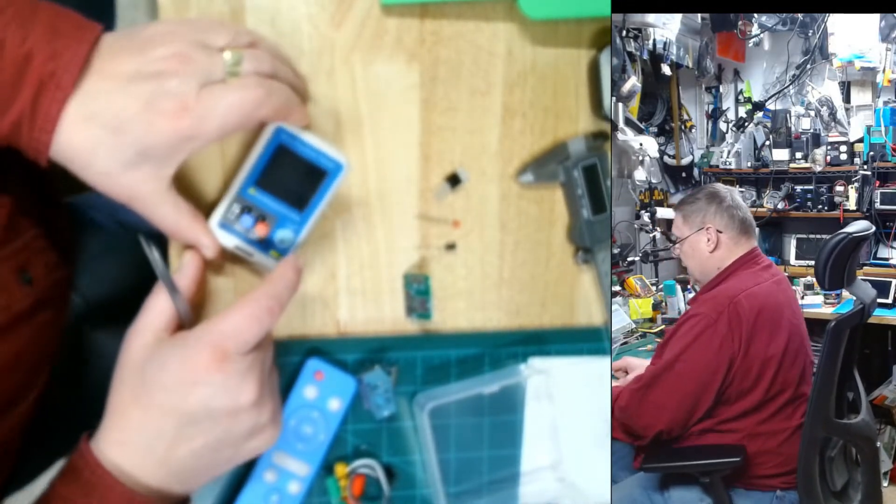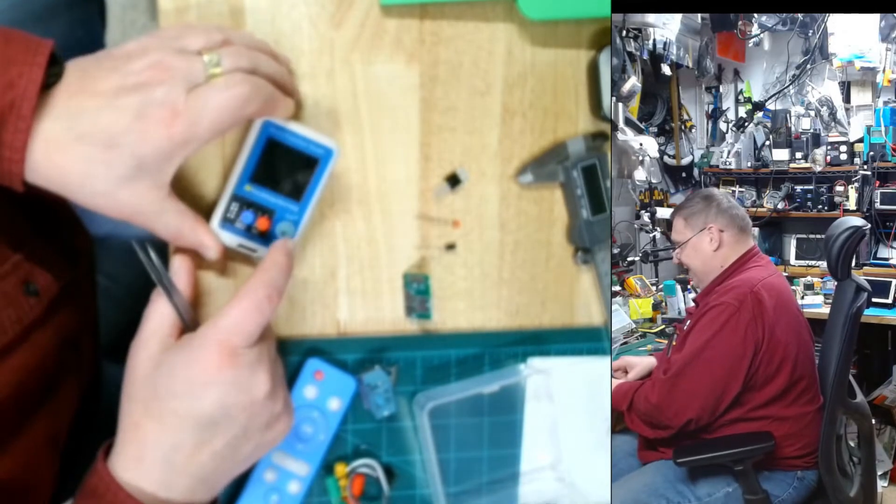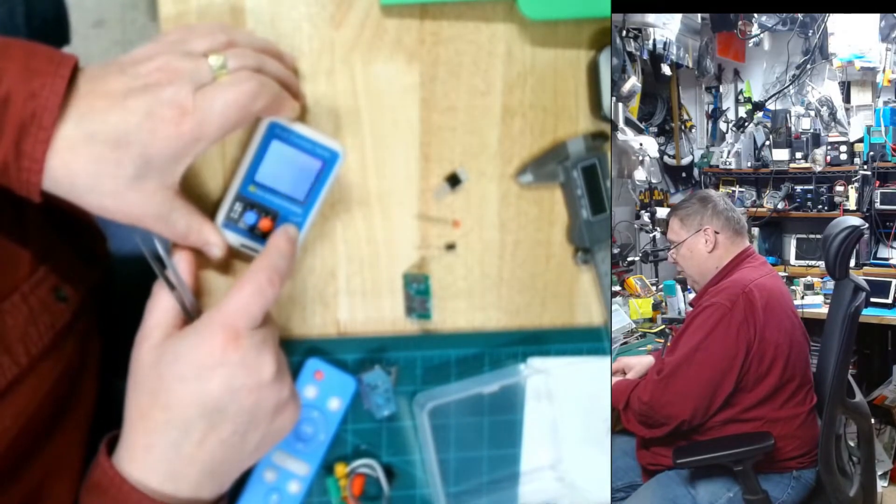It looks like I inadvertently changed the menu.